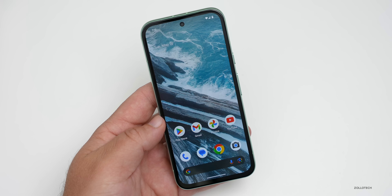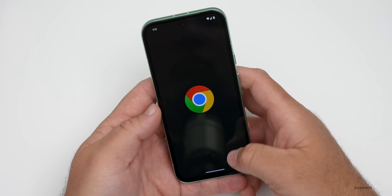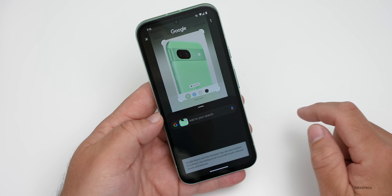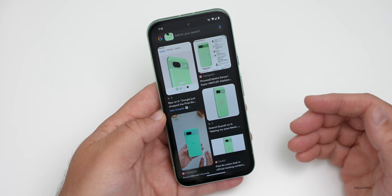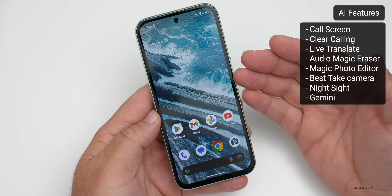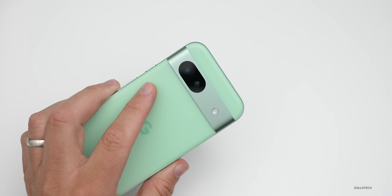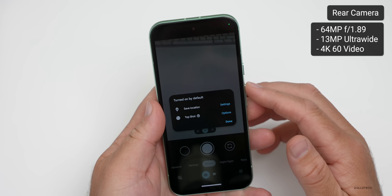The new features included with this phone are pretty much the same as the Pixel 8 Pro. We have Circle to Search — press and hold in the browser, circle whatever you want, and it will find what you're looking at, whether it's a phone, clothing, a car, or something else. We also have call screening, Clear Calling, Live Translate, Audio Magic Eraser, Magic Photo Editor, Best Take camera, Night Sight, and more.